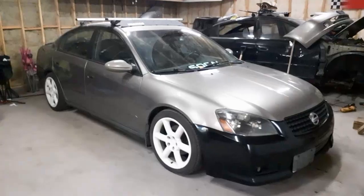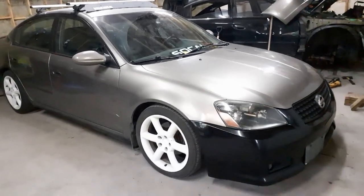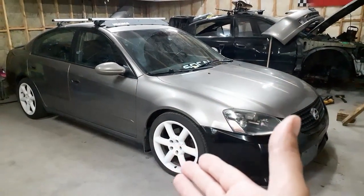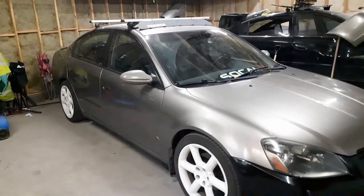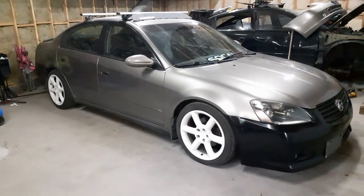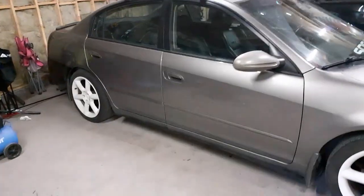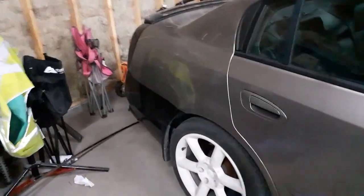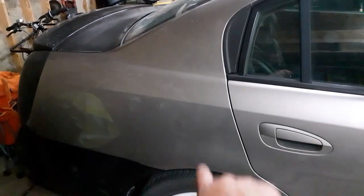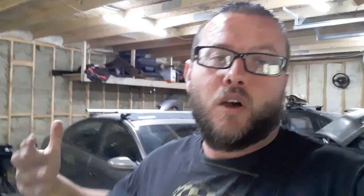I decided against the Rust-Oleum color change for a couple of reasons. One is that I just don't have that much experience with it — I've painted a couple sets of wheels before and gotten decent results, but as far as painting a complete car, I'd like to get a little practice before taking on a project of that size. Overall, the paint on this car when clean is in pretty decent condition — there are a couple of scratches here and there and a little bit of clear coat missing in one area.